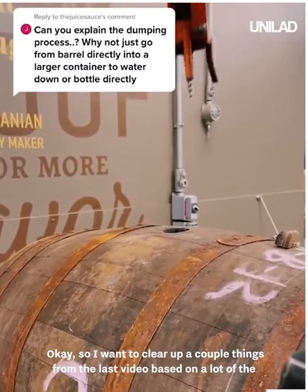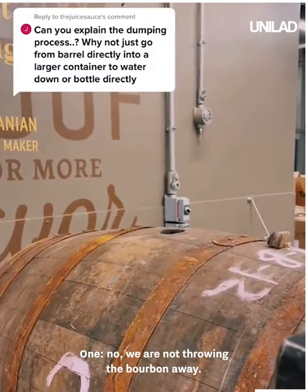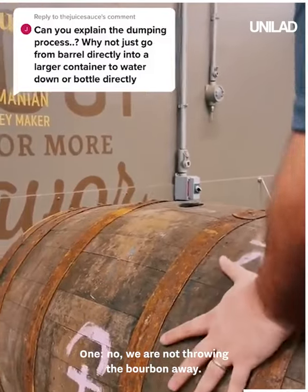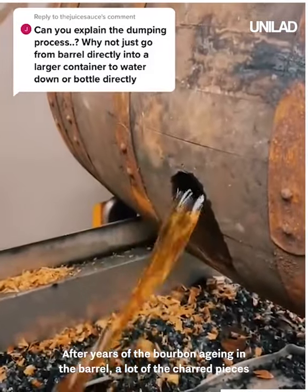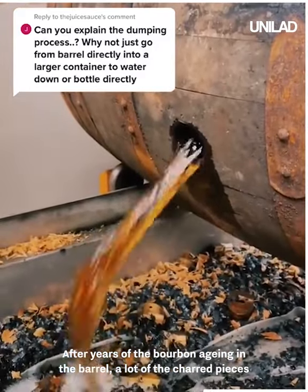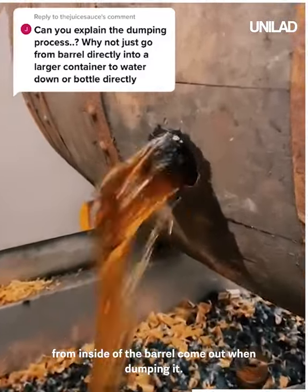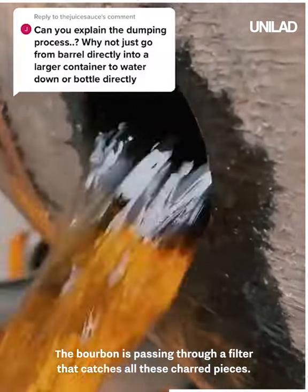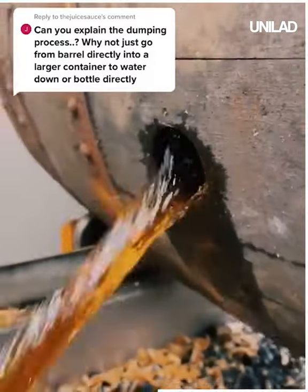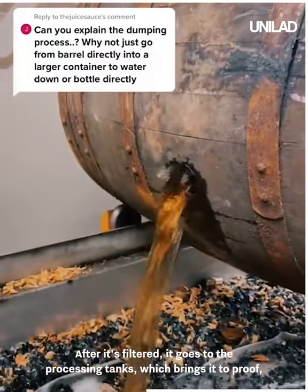I want to clear up a couple things from the last video based on a lot of the comments I read. One: no, we are not throwing the bourbon away. Two: no, this is not a charcoal filter. After years of the bourbon aging in the barrel, a lot of the charred pieces from inside the barrel come out when dumping it. The bourbon is passing through a filter that catches all these charred pieces.